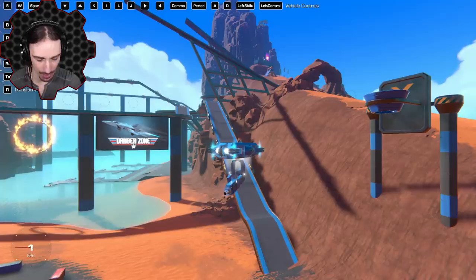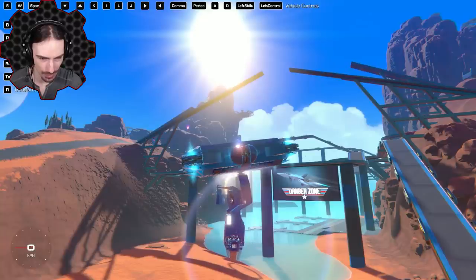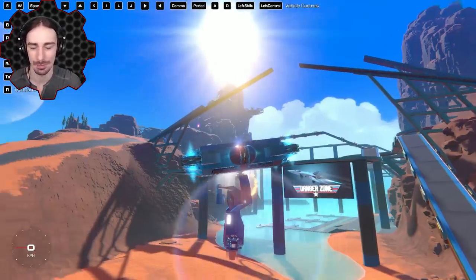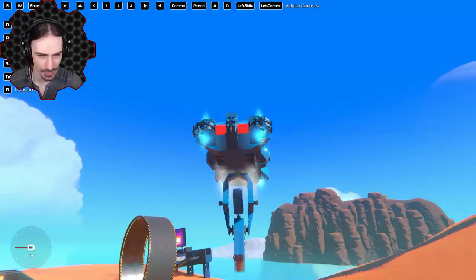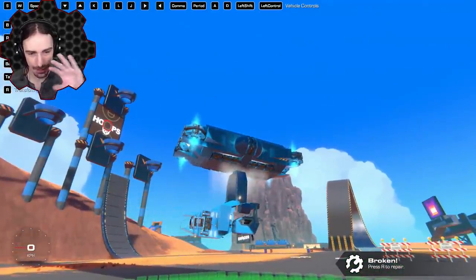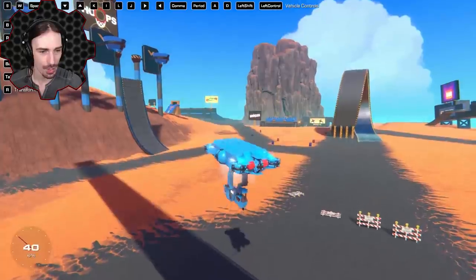Arrow keys go up and down for the gun — full 360 range of motion confirmed. IJKL appears to be fine-tuning: I and K for subtle vertical, J and L for subtle horizontal. Comma and period move the seat position — probably for first-person calibration. The magnet fires and pushes the whole system simultaneously, which likely increases projectile velocity.